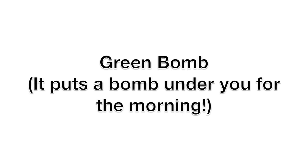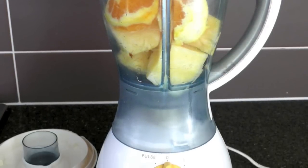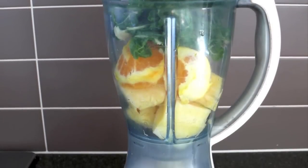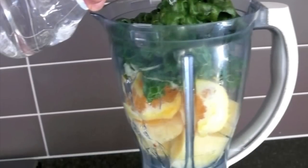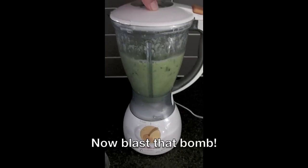Okay, so I call it the green bomb — it's also known as the green smoothie. Take your blender and three-quarters fill it with fruits. I've got here oranges and pineapple. And then you want to fill it with your greens — spinach or kale is the best thing to use. And then one and a half to two cups of water.